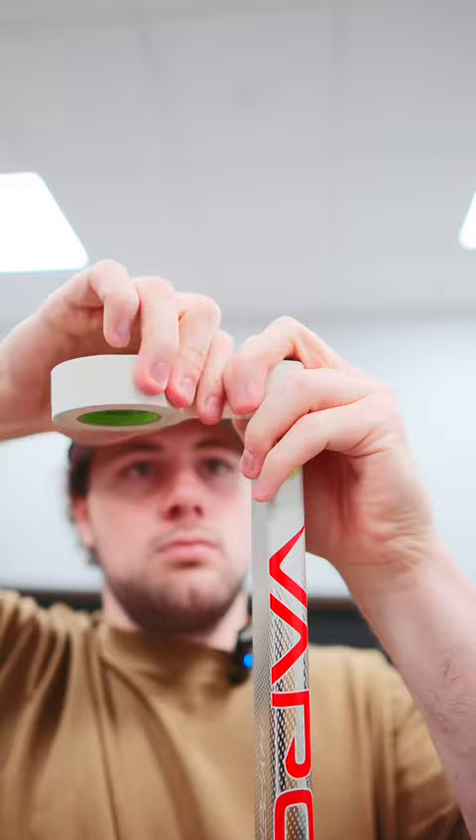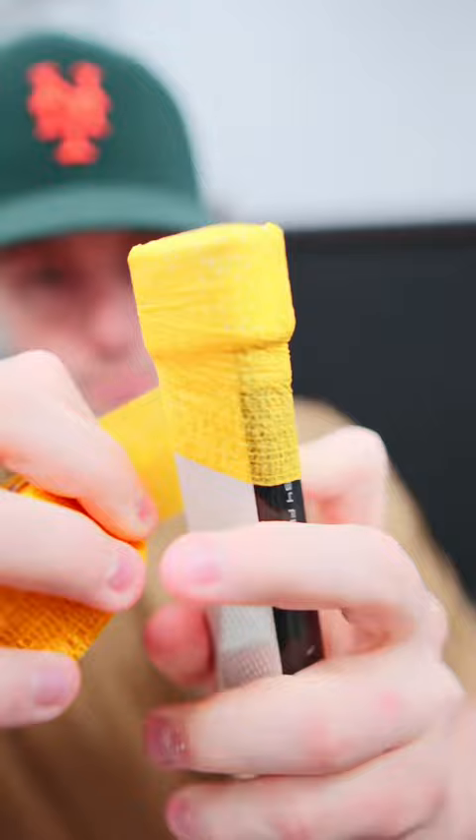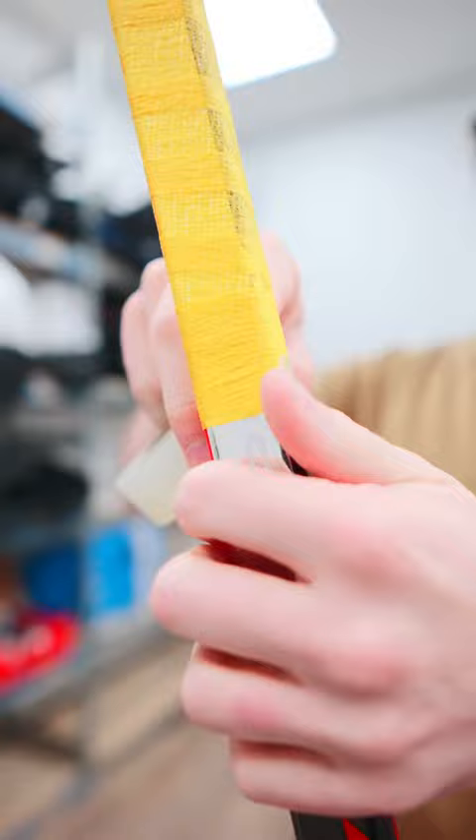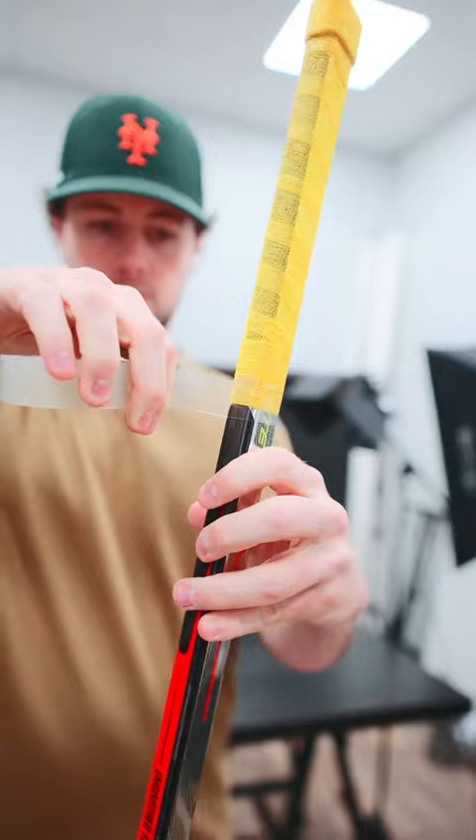Now grab your grip tape — he likes yellow for Sweden. This is pretty unique: he just does grip tape right on the stick, nothing underneath. It's kind of see-through, it looks cool. Then make sure you seal the deal with sock tape.